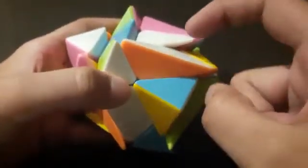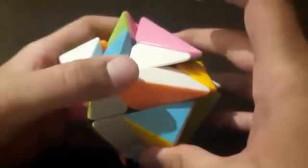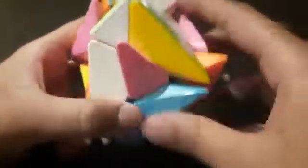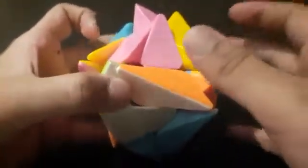Now you should arrange the white and orange edge piece over here. It's already arranged, but it's flipped. So to make it normal, bring this onto the top layer. Move this away, then turn this like this, bring this down, move this back, and bring this back up.